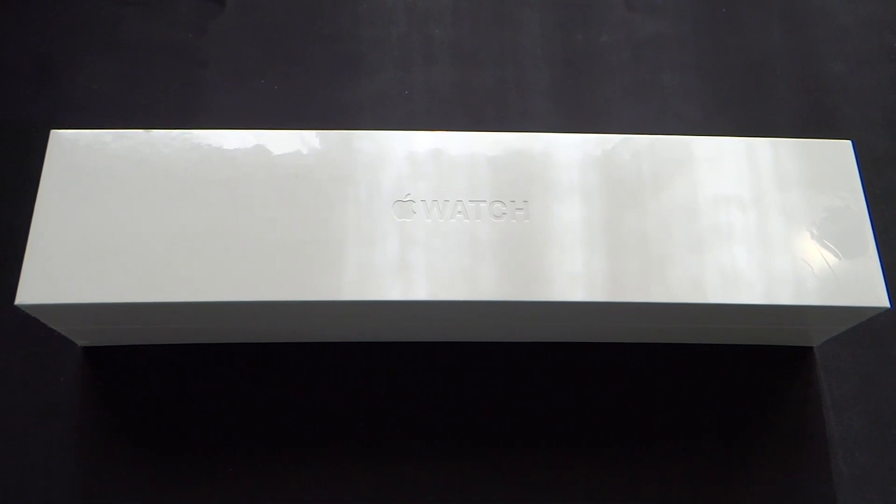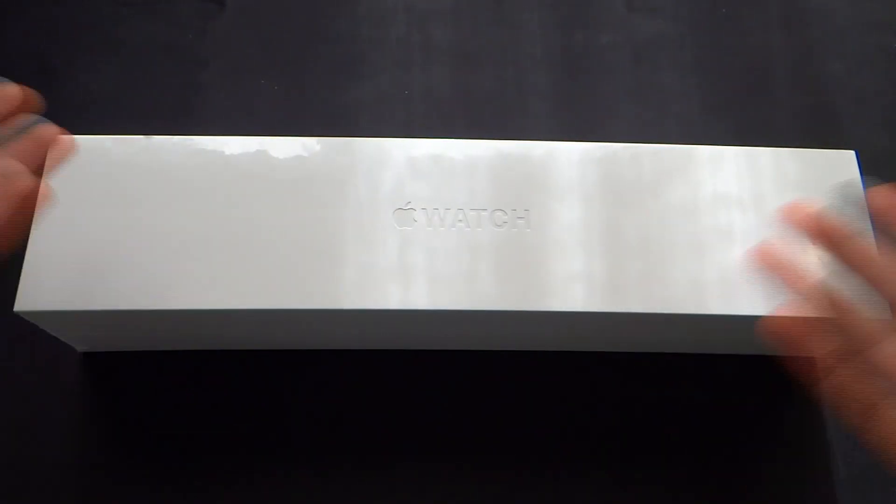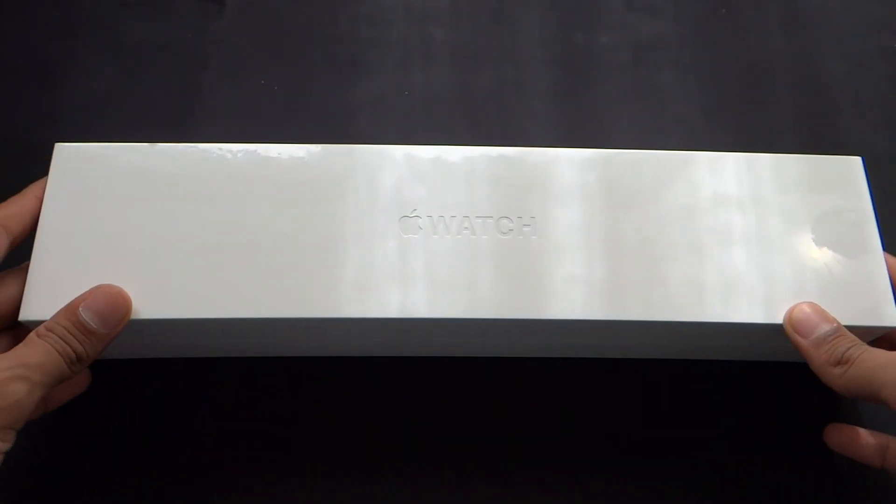Hey, what is going on everyone, this is Chippermist here. Today we are going to be unboxing the Apple Watch 2. This watch just came out today and was just delivered to me while I was at work, and finally I have a chance now to get it unwrapped and check it out. So let's go ahead with the unboxing.